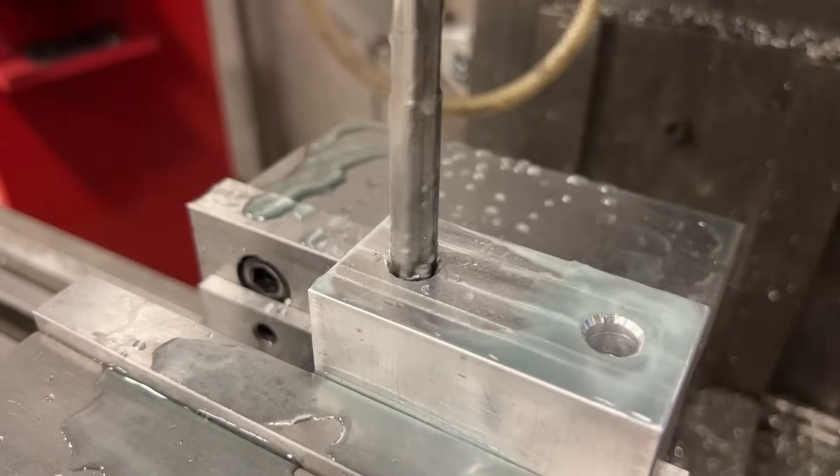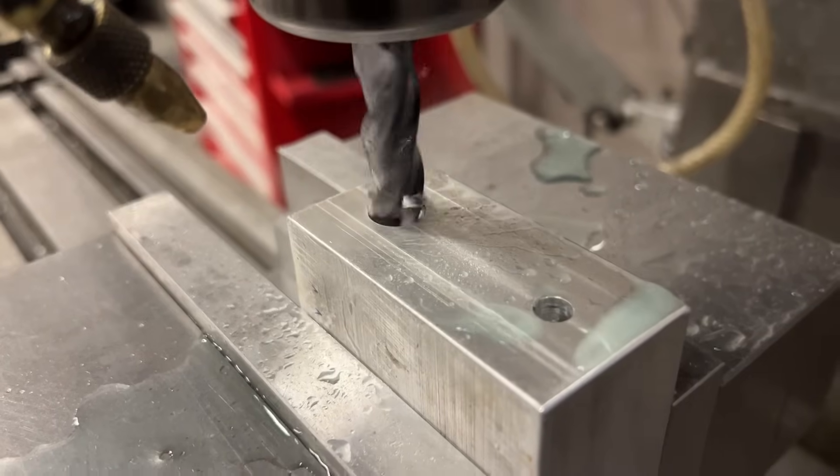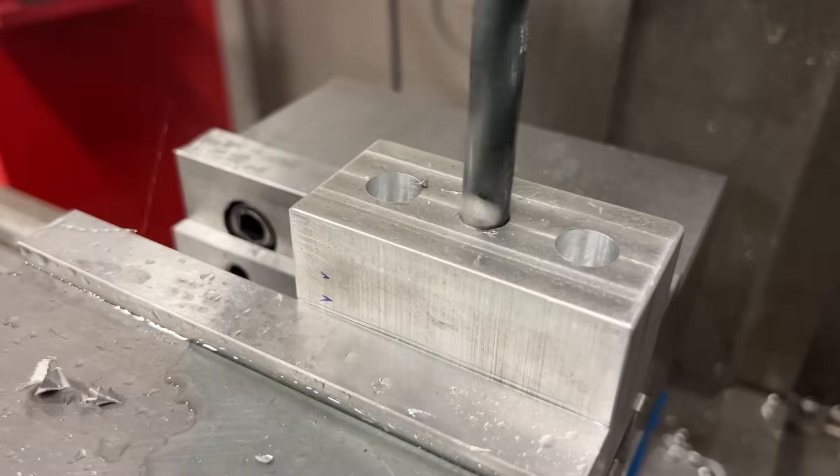I carefully measured out the holes and then drilled and reamed them just like before, but with the reamer size that worked really well — and it seemed to work really well.